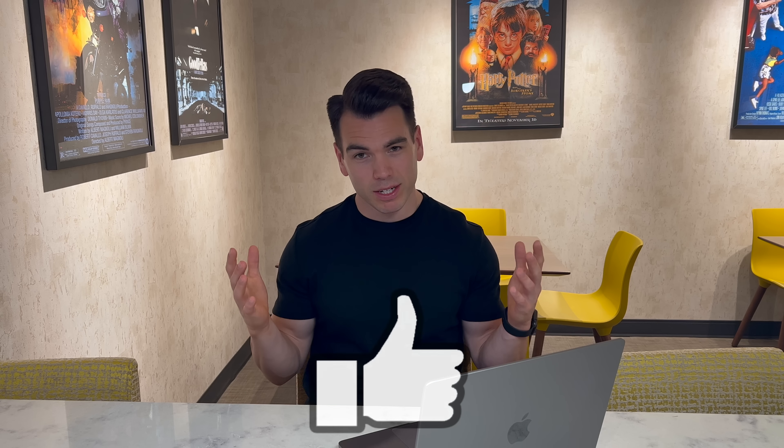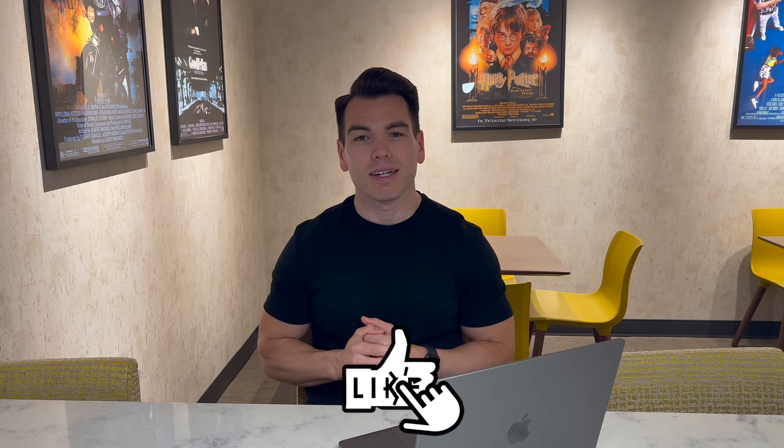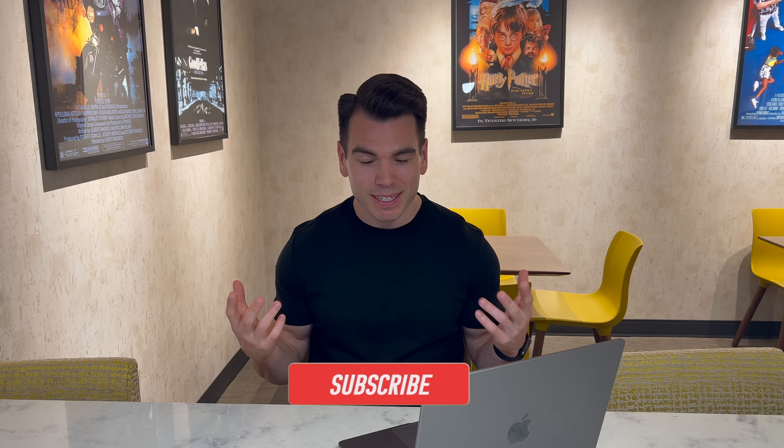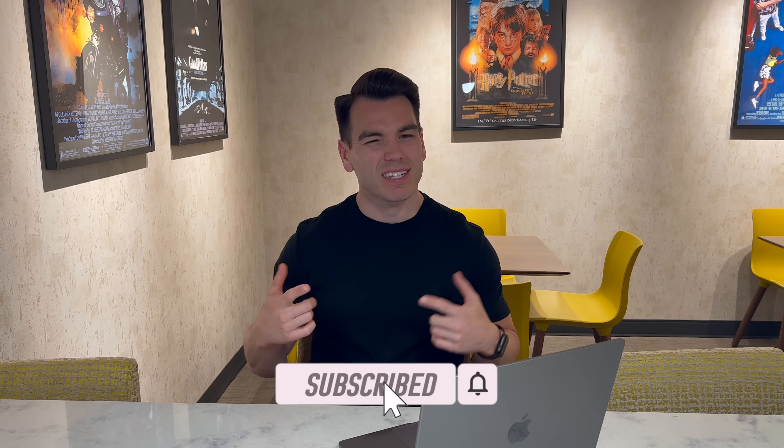I'd love to hear your thoughts — go ahead and leave some comments below. If you like this content and video, hit that like button. If you're new here and you like what you saw, go ahead and subscribe, and until next time, let's go!